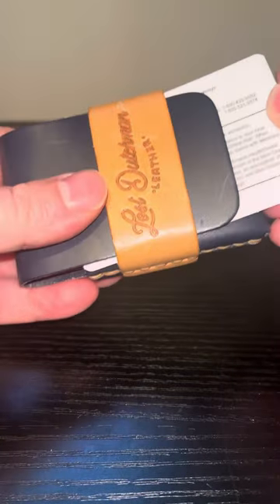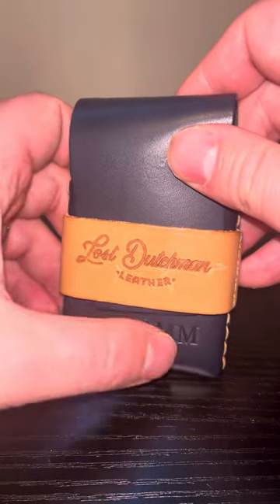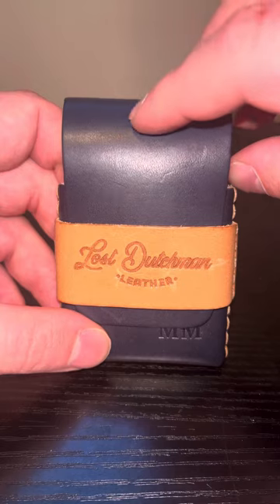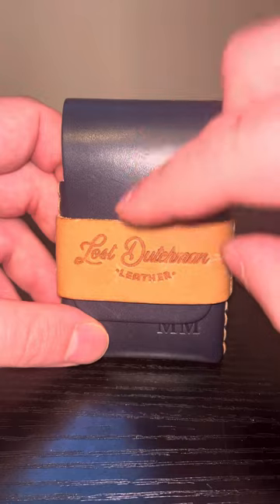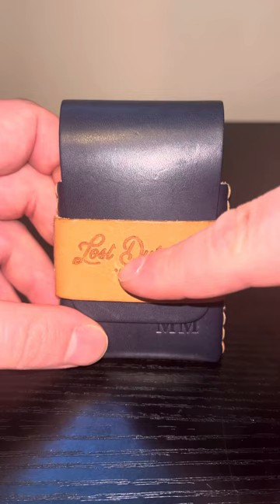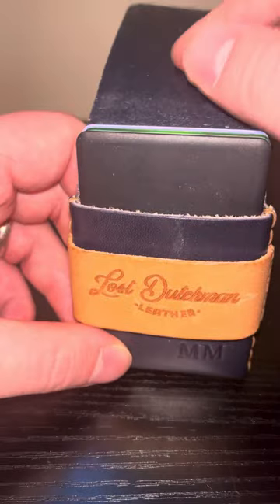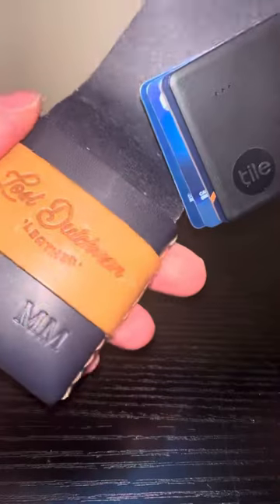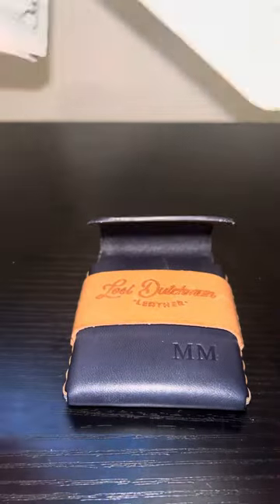So this is the Finnegan wallet. You can request engraving like I have here with my initials. You can request it in two-tone, which is the navy blue leather and the russet leather. The logo of Lost Dutchman Leather is embossed on the strap — you could probably request it removed, but I like the way it looks. With seven cards and some cash, it is a little bit hard to get the cash out, but that is the Finnegan and how it functions.